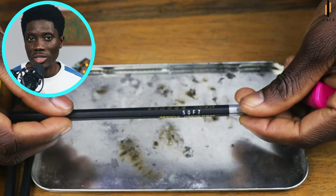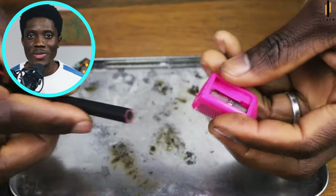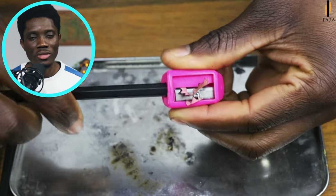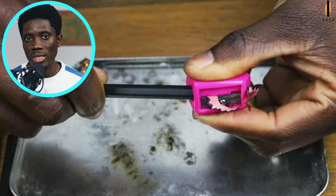Regardless of the brand you're using, with my experience with charcoal pencils it's always easy to sharpen the hard and neutral charcoal pencils, but when it comes to the soft ones it's very tough. The same thing applies to dark graphite pencils.